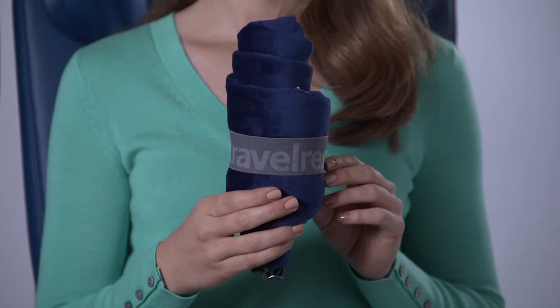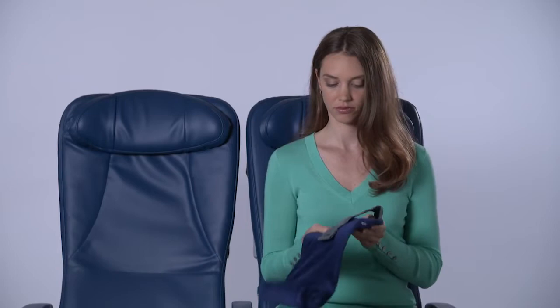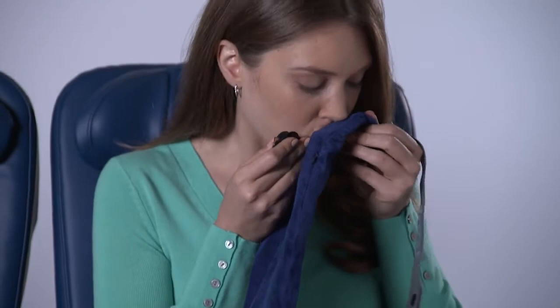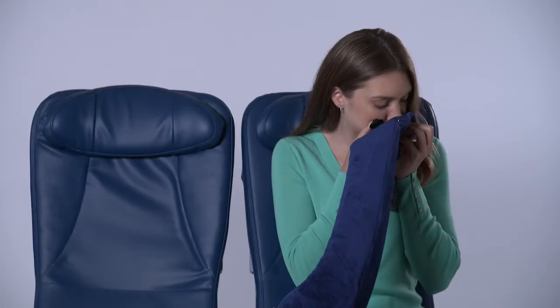To use your Travel Rest all-in-one pillow, simply release the snap and unroll. To inflate the pillow, lift the valve cap, purse your lips and blow into the valve opening. Two or three puffs is all it takes.